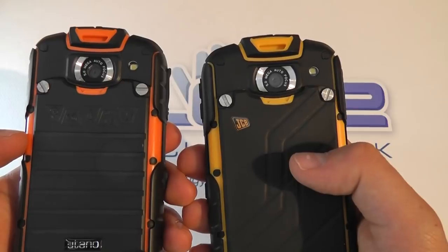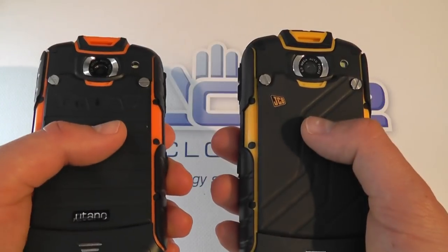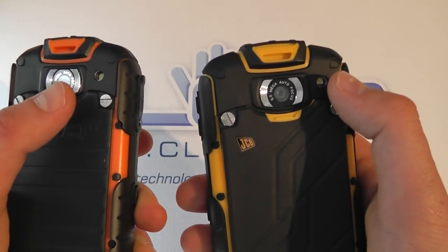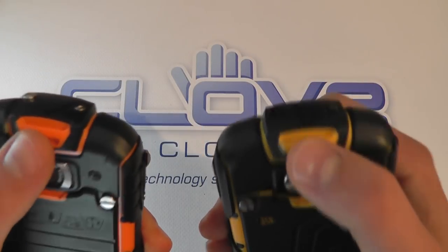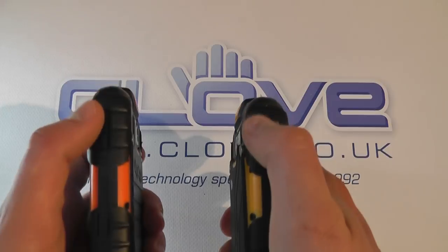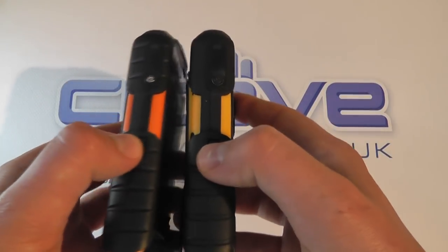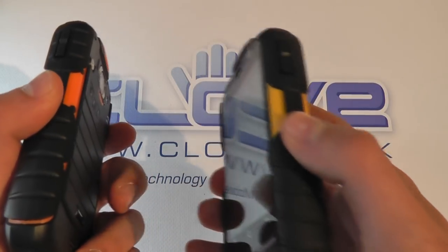The back looks the same as well, with slight differences on the back panel. Both have 2000 mAh batteries, both have 5 megapixel cameras with autofocus and LED flash, both have lanyard attachments, both have headphone jack and power buttons on the top, both have micro USB ports on the side of the devices, both have torch buttons, both have volume controls, and both have camera buttons.